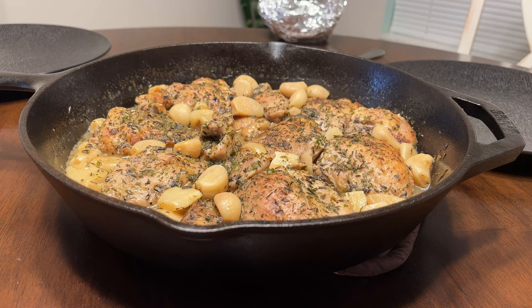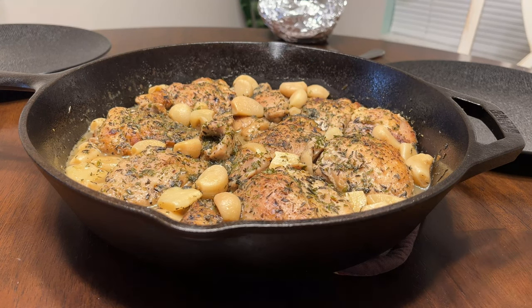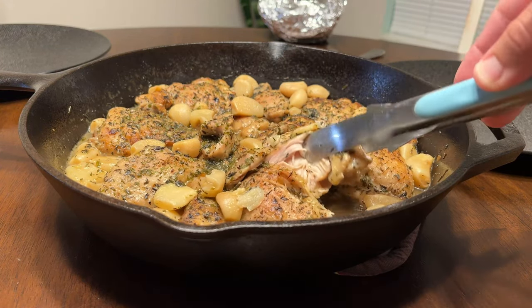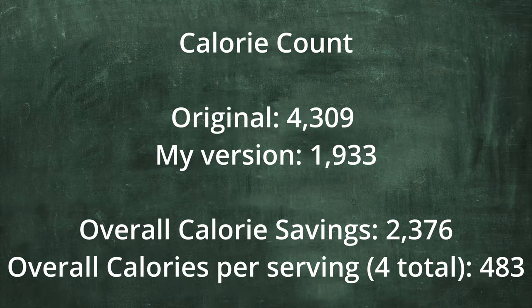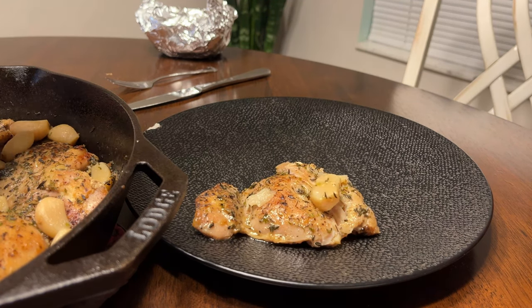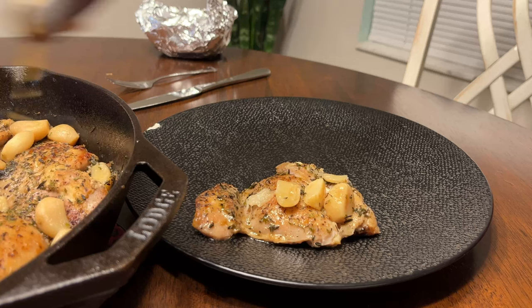Oh look at that — that looks delicious. I'm going to show you how tender this chicken is and how soft this garlic is. Go and grab any garlic clove — look how soft, it just falls apart. My recipe uses eight boneless skinless chicken thighs and has four servings. Based on the recipe I made today it comes out to about 483 calories per serving, not including the acorn squash I'll be serving it with. The chicken came out super tender and juicy, the garlic is fragrant and soft, and we're serving this with half of a roasted acorn squash to keep it healthy.